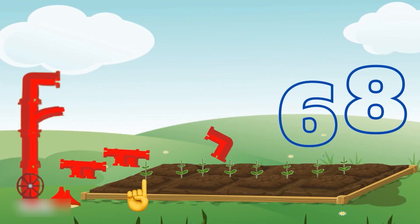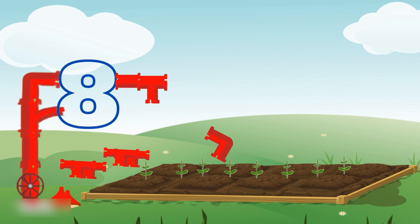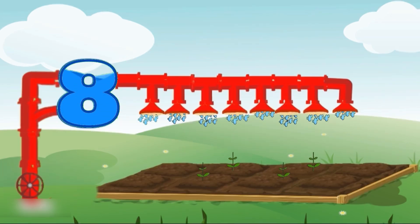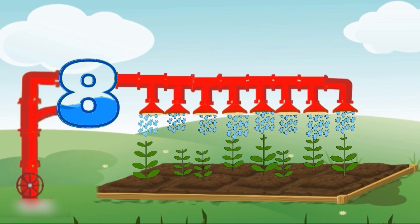How many plants are here, my friends? One, two, three, four, five, six, seven, eight. There are eight plants. Which tank shape number eight? Yeah, that's right. It's number eight shaped tank. Look, all the eight plants are growing very nicely. Wow.